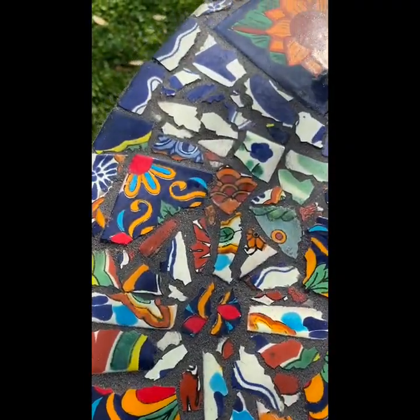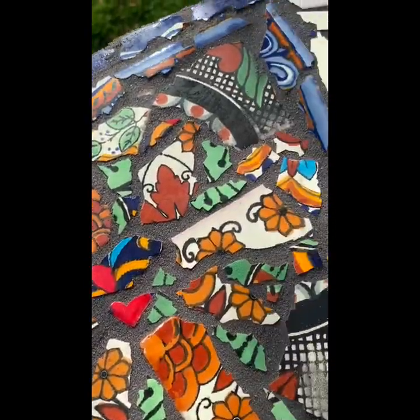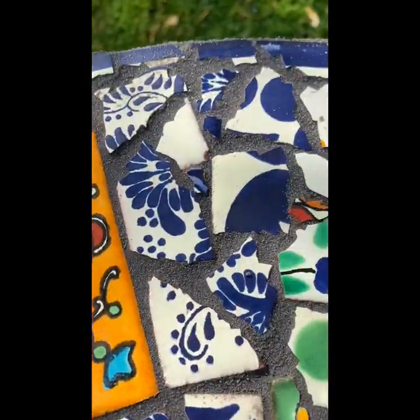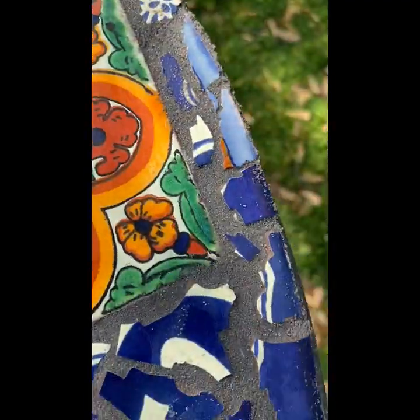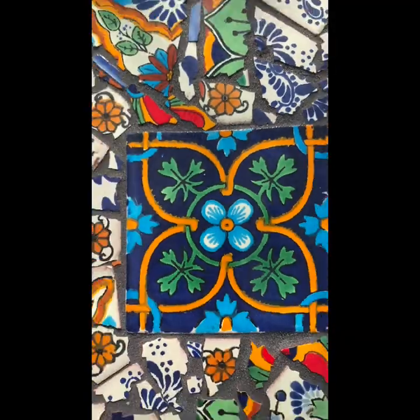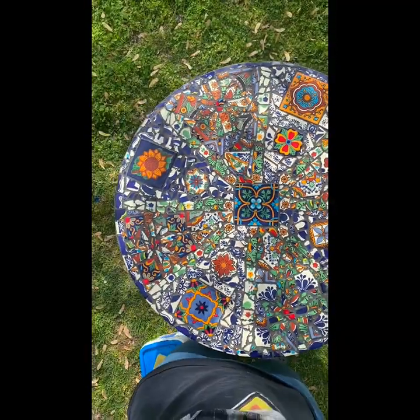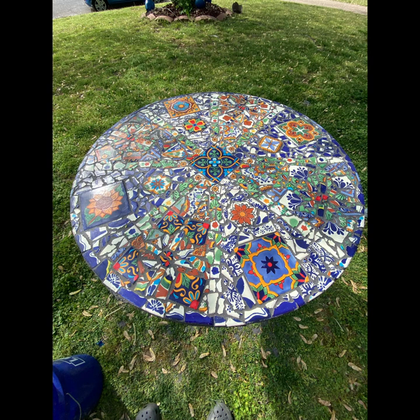I'm pretty happy with it. I might have used white grout instead of this dark gray if I had to do it again — or maybe black, just something to make the tiles pop. But I hope you enjoyed this video. If you have any comments or advice, just leave a comment. Please like if you liked this video and subscribe. I will be doing lots more paintings. Thank you. Bye.